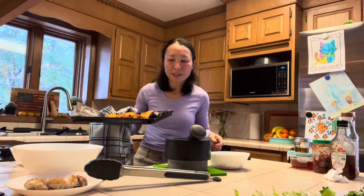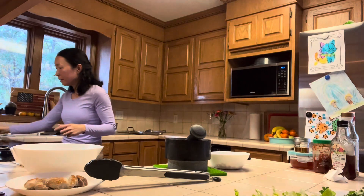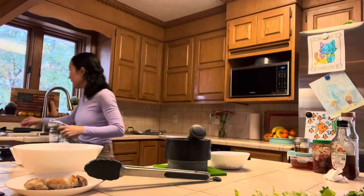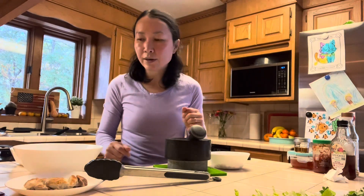The chicken is done — it looks nice and golden brown. I'll let it rest for a bit. I'll check the temperature: it's about 180 degrees in the thickest part of the thigh, so that's good and safe.